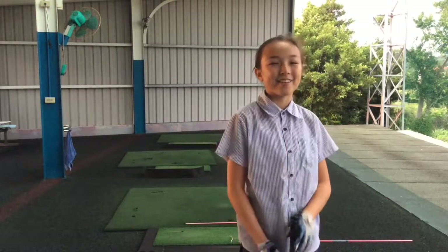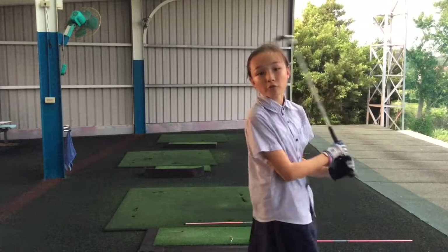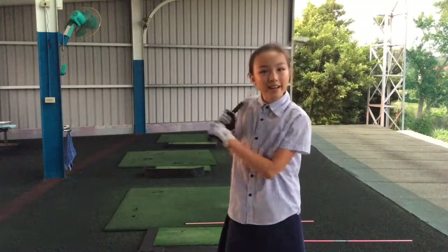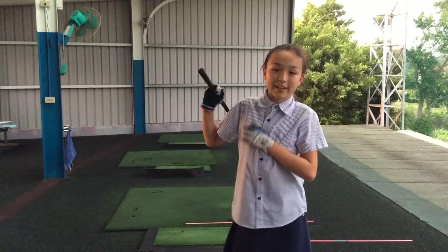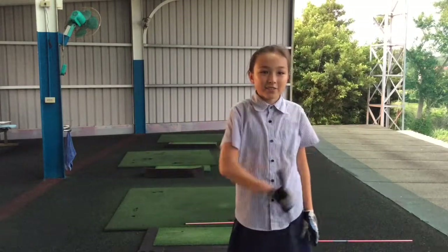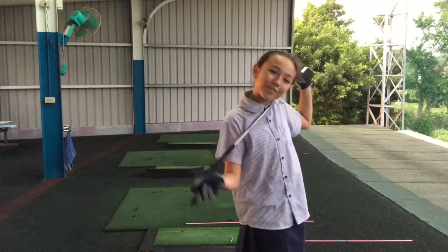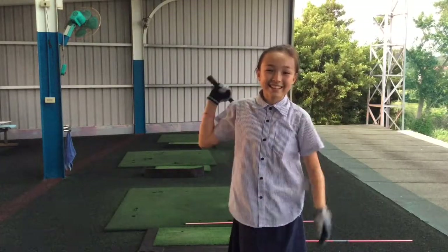Welcome back to Learn Golf with Cassie where we do drills, golf vlogs, and have fun. We teach you guys the drills that I am learning. Just have fun while doing golf — if I can do it, you guys can, unless you're a professional. Let's get into it.